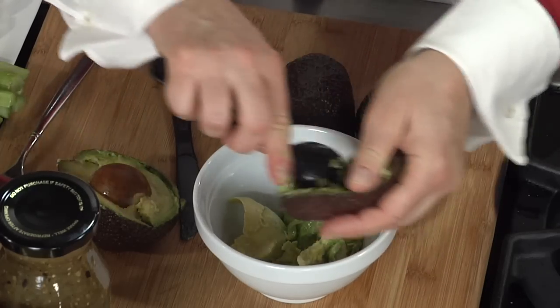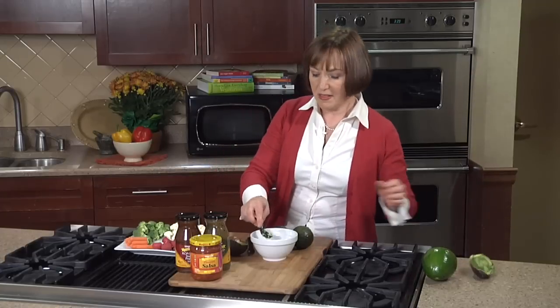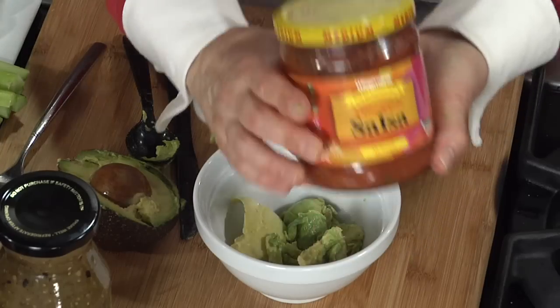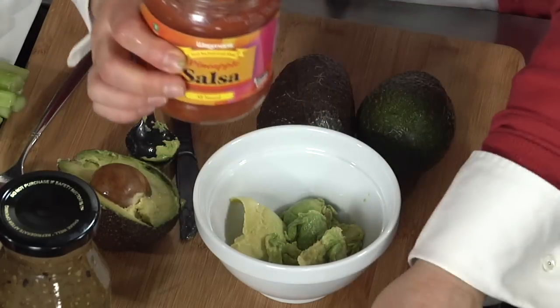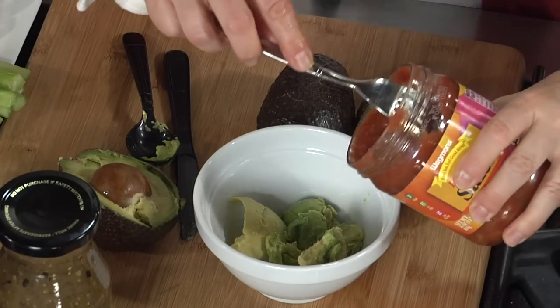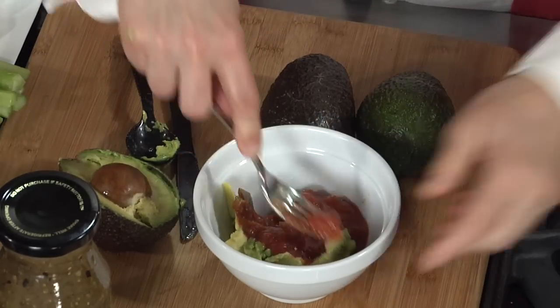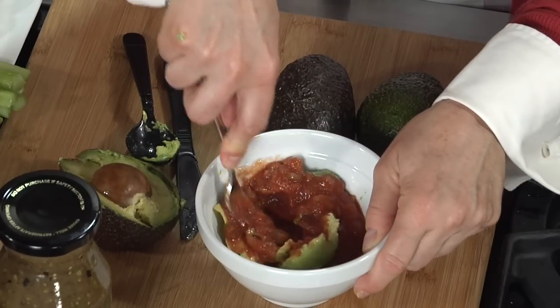Once that's all in the bowl, they have a lot of choices to pick from with salsa. You want to combine it with your favorite salsa — we're going to use some pineapple salsa today. Just take the salsa and they can add as little or as much as they want, then mash it all up by themselves like this.